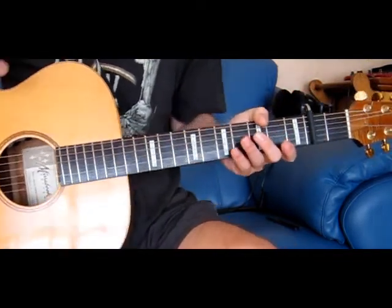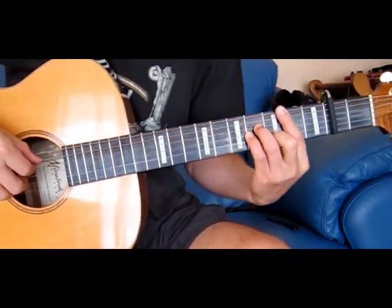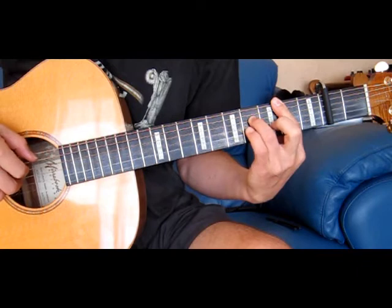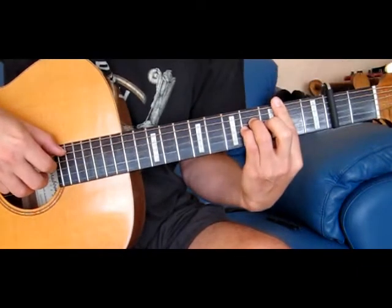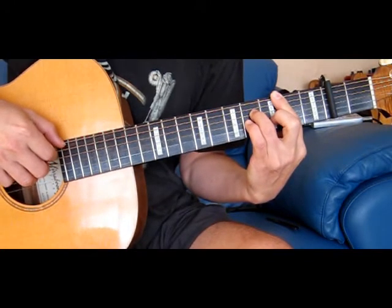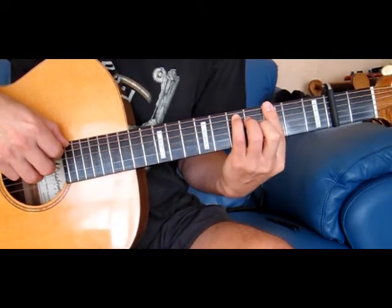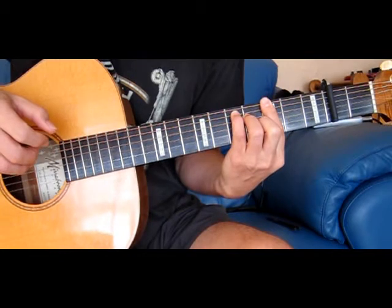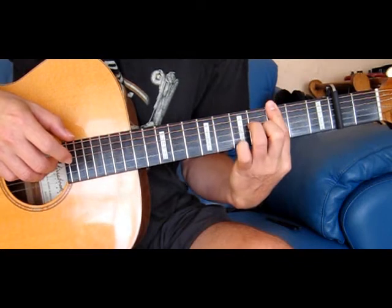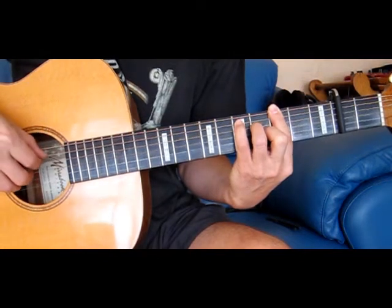So that's the verse, and there are two variations on the verse — we'll just go through it. The first part is built around a B minor. Then we move to a G major 7th. That's just the 3rd fret, with the 3rd string and 4th string on the 4th fret and the 5th string on the 5th fret.